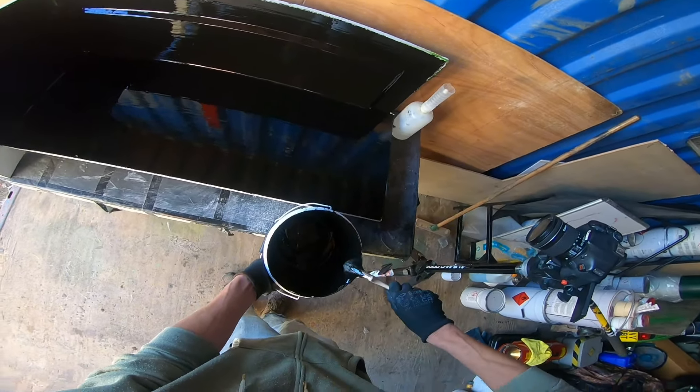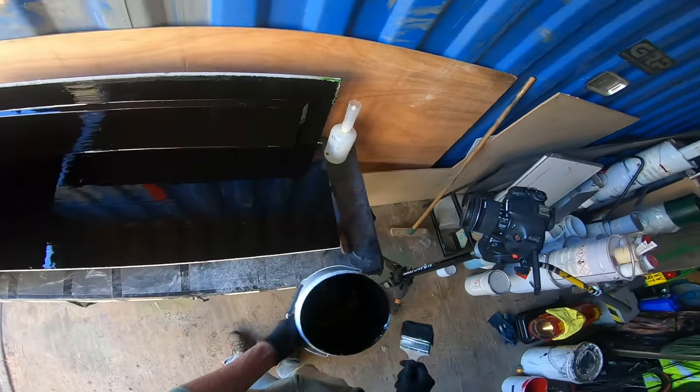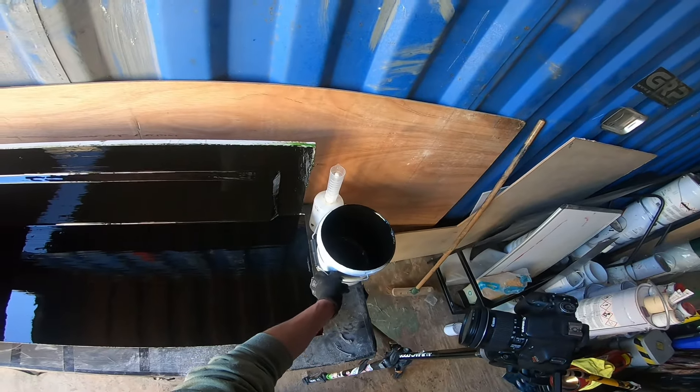You don't want to contaminate your acetone, just wipe all that, get rid of the worst of it, and clean your tools up.